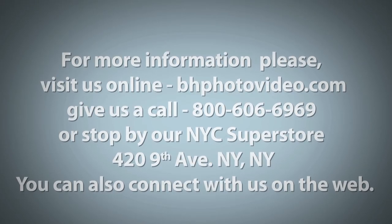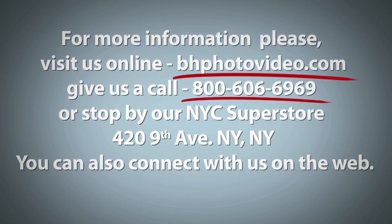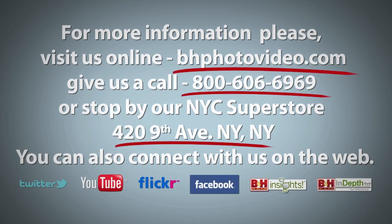I'm Mia McCormick. For more information, please visit us online, give us a call, or stop by our New York City Superstore. You can also connect with us on the web.